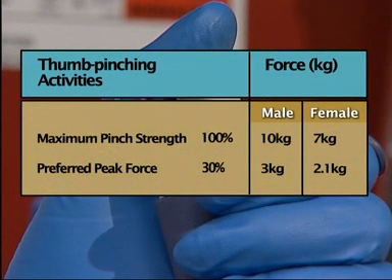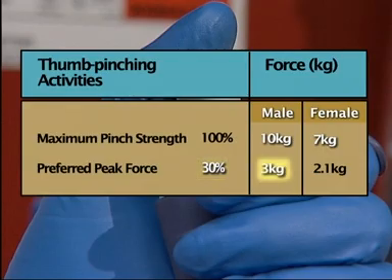Blowout force often exceeds tip ejection force. The lateral pinch strength of females is about 7 kilograms and about 10 for men. Most people cannot work at their peak strength very long without injury. Studies suggest that workers should stay under 30% of their maximum strength level when working for prolonged periods. Newer pipette designs with reduced plunger activation and tip ejection forces make it possible to stay below high risk force levels.